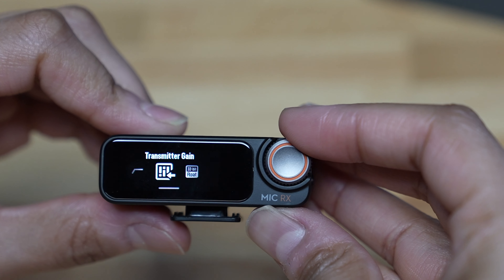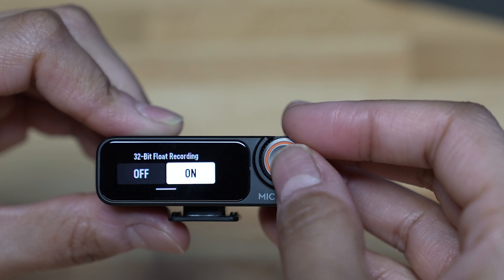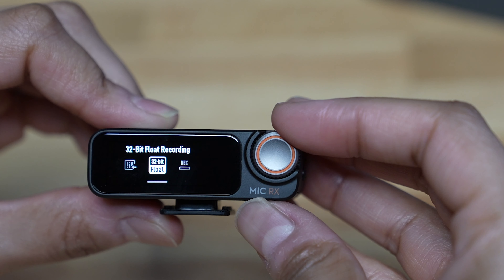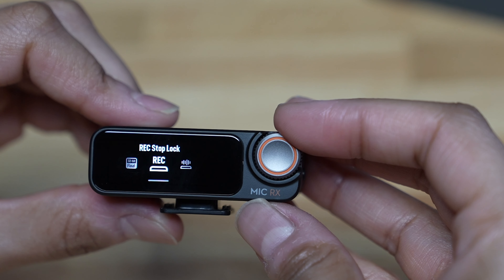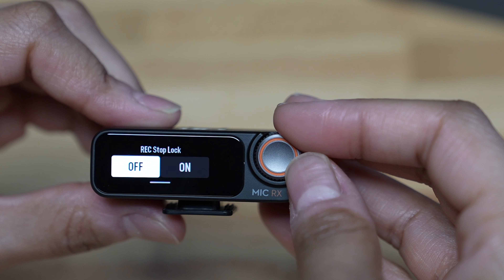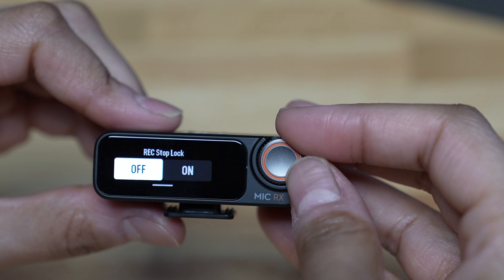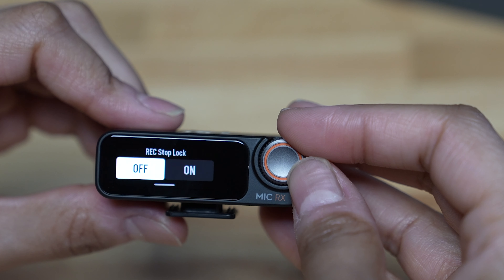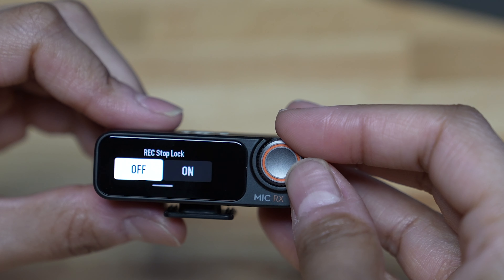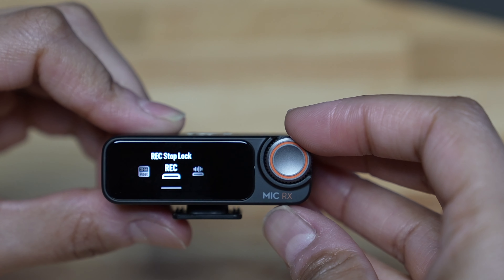Then we're going to go back and over to recommended camera settings. Go ahead and select your camera brand and model — mine is the Sony A7S III camera. We're going to go back and over to receiver gain. Since I set the receiver to my Sony camera, it adjusted the gain for me automatically, so I'm not going to touch it.